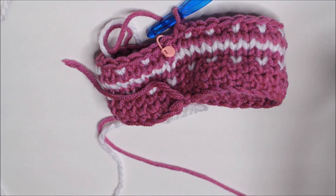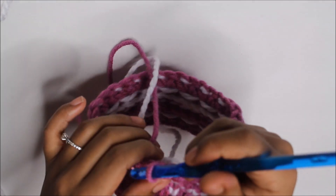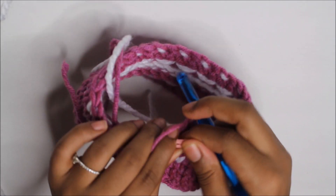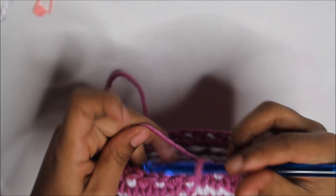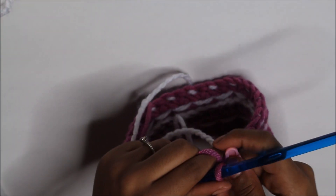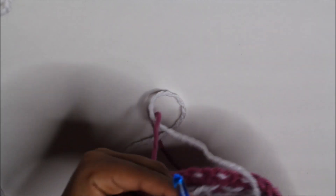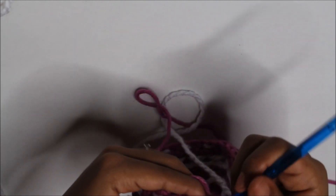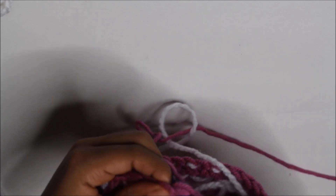For rounds 9, 10, and 11 — three rounds — we're just going to be doing all pink. Remove the stitch marker, go in with the pink, and we're going to also yarn over with the pink. All pink for the next three rounds, also yarning over with the pink. I'll see you back at round 12.